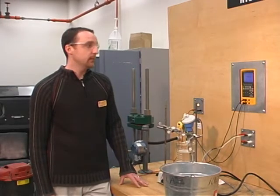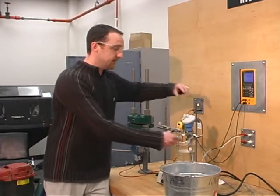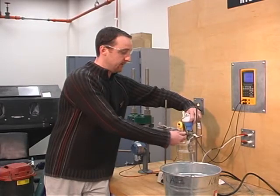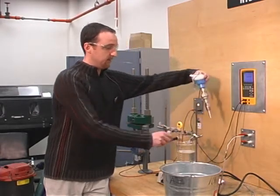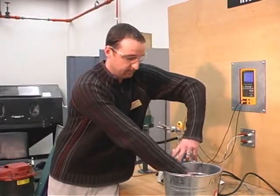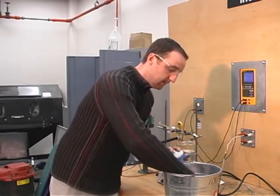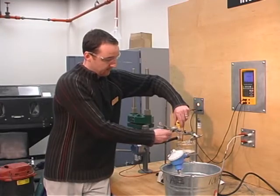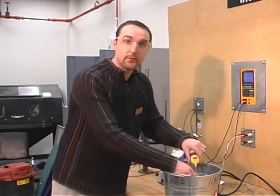At 10 degrees Celsius we're reading 5.68 milliamps. Now for our last step we're going to be taking the RTD and placing it right into the ice bath for our zero degree temperature measurement. We'll also place a thermometer in there just to ensure that we are roughly around zero degrees.